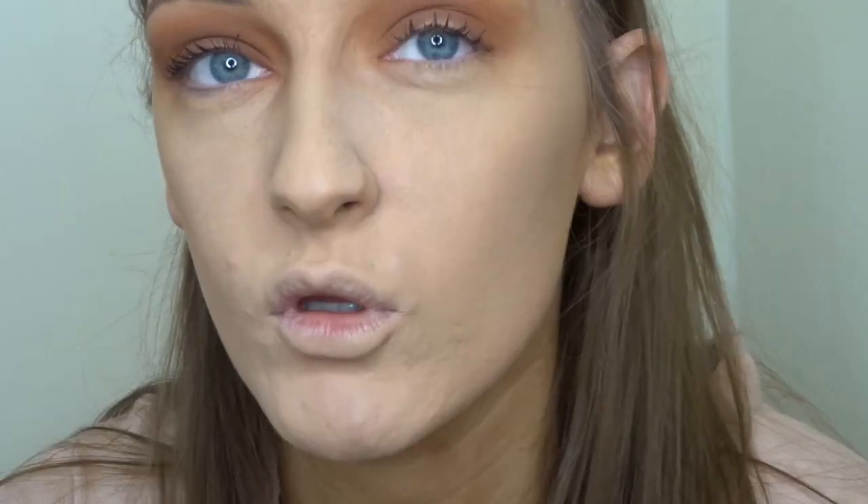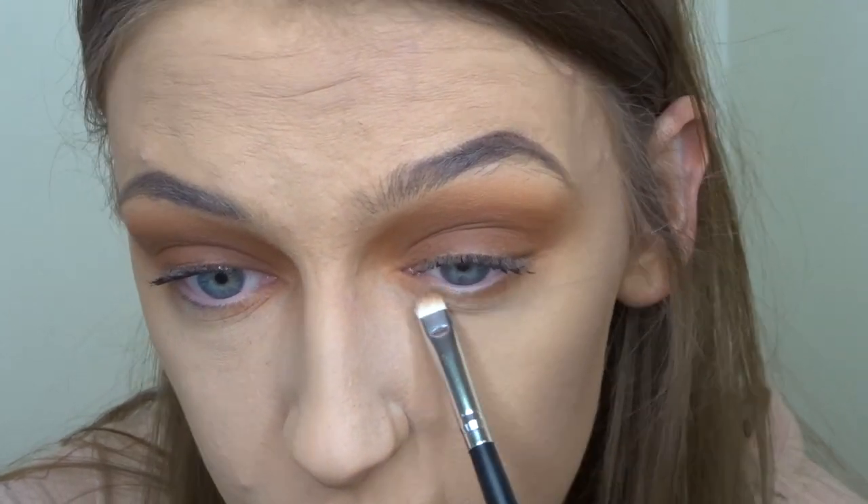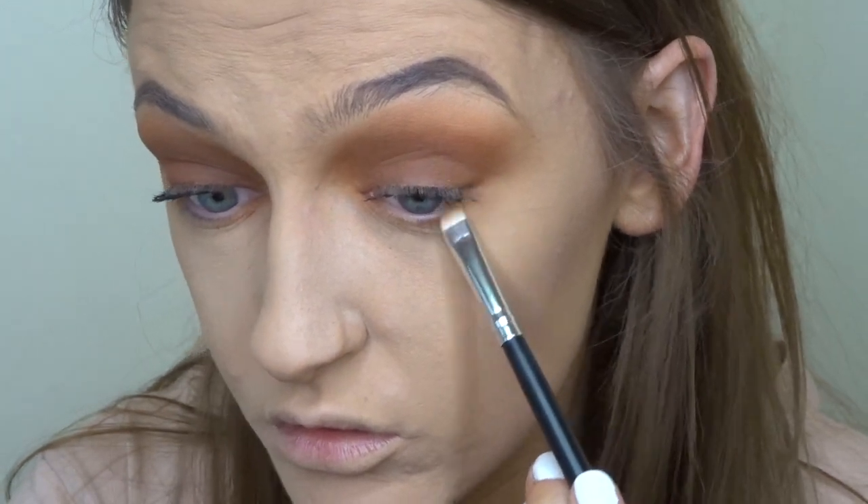To finish off my under eye, I'm going to take a really small flat definer brush from Morphe and use the shade Editor, running that directly underneath my lash line.